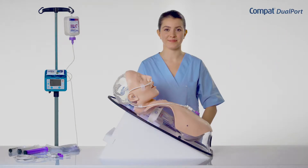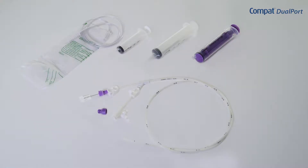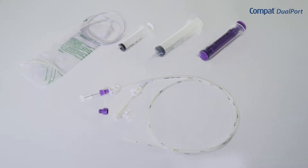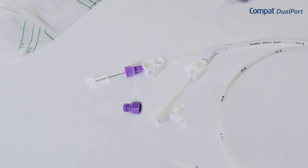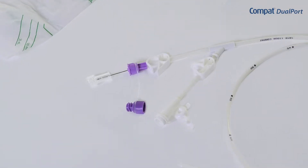During this training video we will learn how to use Compact Dualport, a dualport nasogastric tube that helps to simplify the administration of enteral feeding as well as gastric drainage by the use of one tube for both operations.